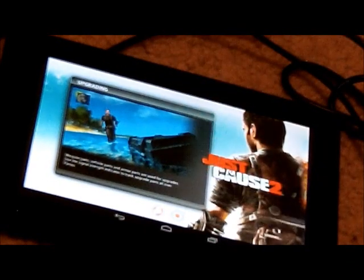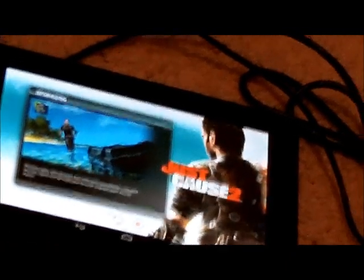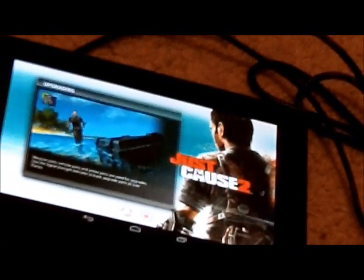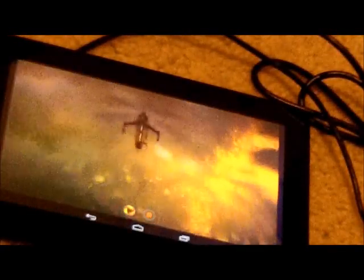We should be good now. It's just loading and I'll show you me playing this game. It's really fun — I might get it soon.